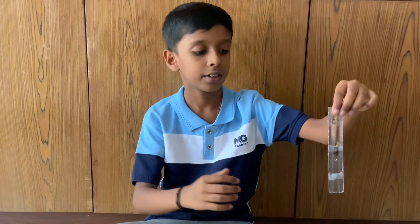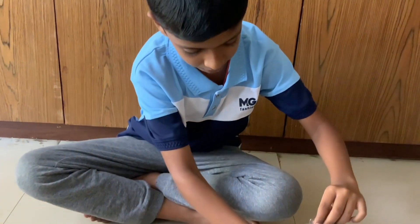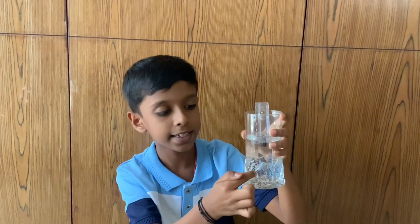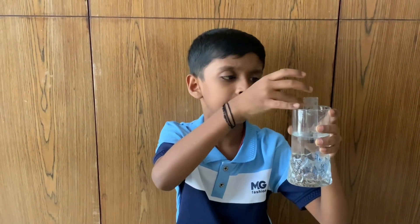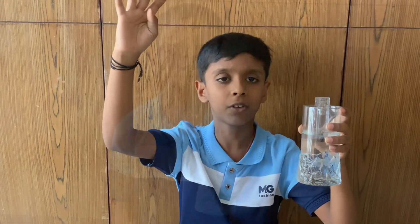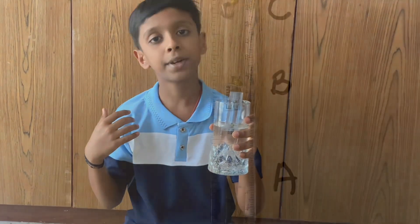So can you see that I have tied 3 seeds to this ruler? Let me place it in the water. Seed A is completely immersed in the water, seed B is just at the water level, and seed C is completely outside of the water. Now I am going to keep this setup in a warm place for a few days. Let's see what will happen next.